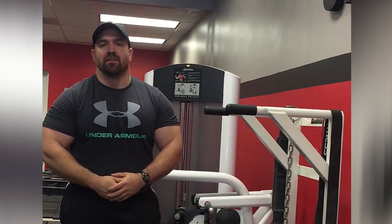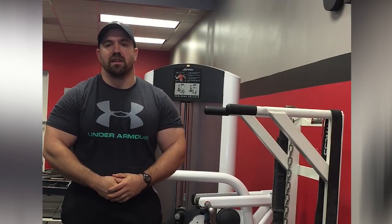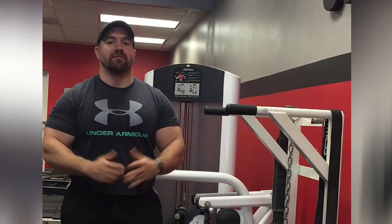Hey guys, Andy Baker here of andybaker.com and owner of Kingwood Strength and Conditioning. We are going to do a little lesson today on programming of dips.